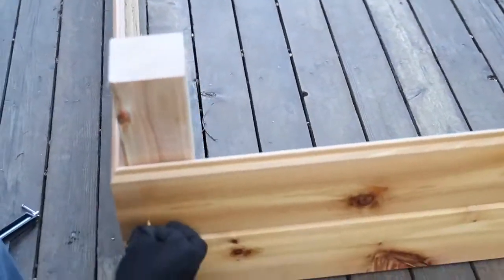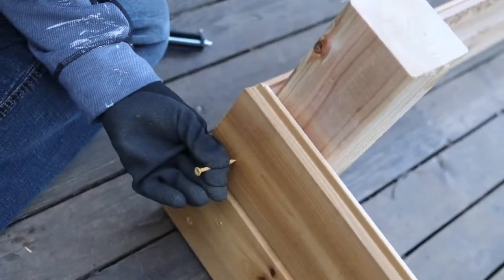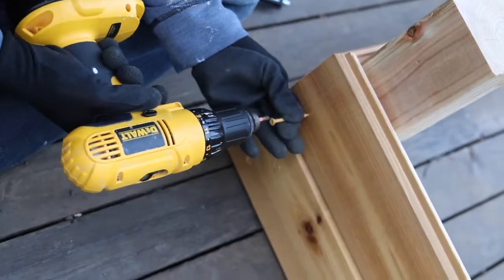Start by connecting the cedar plank sides — you'll want to connect the end pieces first using an exterior deck screw and a hand drill.